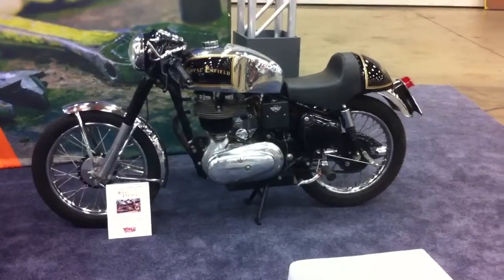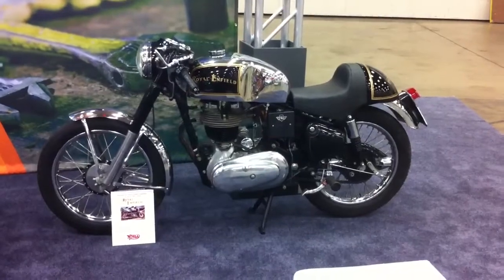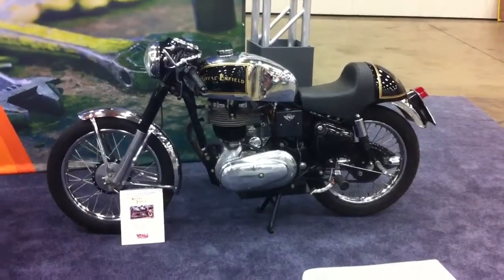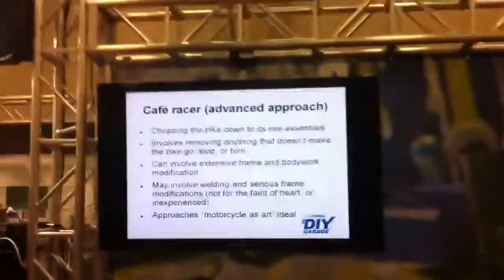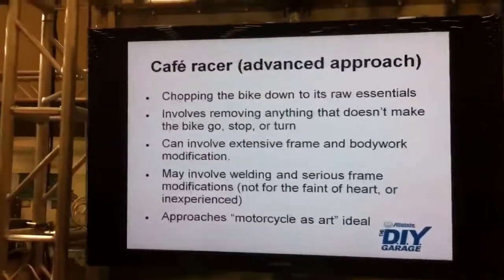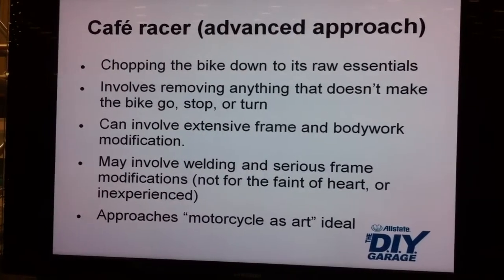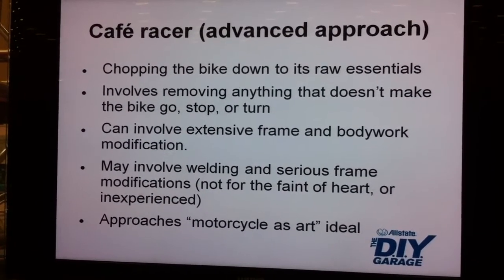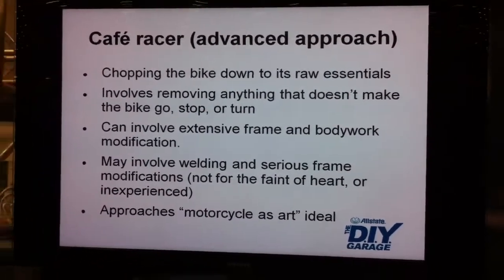The advanced approach - I'm going to call in some help from these guys because they've completely lost their minds on this cafe racing, and it's great. Your advanced approach is going to start basically by stiffening up the frame. A lot of these old bikes the frames are just not stiff enough. What can you add to that? Are there some companies around that are doing it?